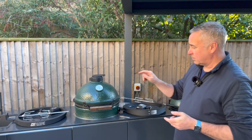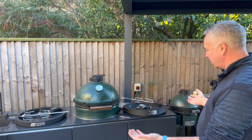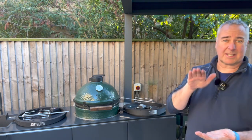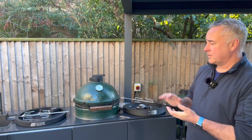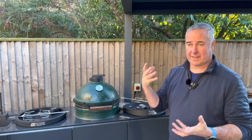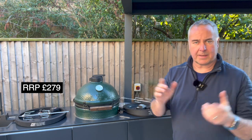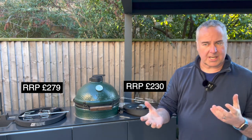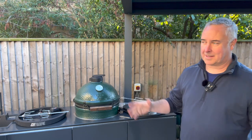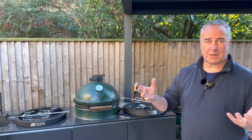I personally prefer the larger thumb screws on the Jotisserie, but the lack of a handle on the spit end I find quite annoying. Overall, both products work really well. If you've got a Big Green Egg, I'd recommend the Let's Que route as it fits the hinges better. If you've got a Kamado Joe, the Let's Que also works perfectly on the Classic, Classic Two, and Classic Three. Price-wise, the Jotisserie is a little bit more expensive, the Let's Que a little bit cheaper. Both have similar warranties. Hopefully that helps you decide which one you need for your Kamado.